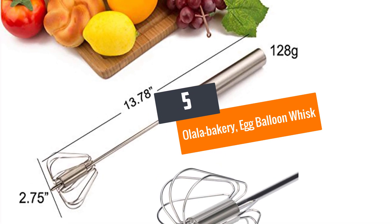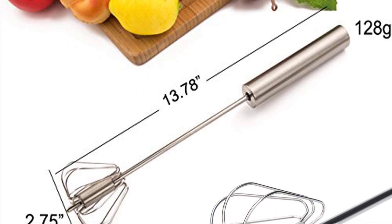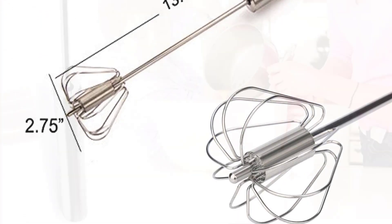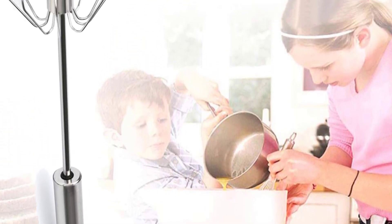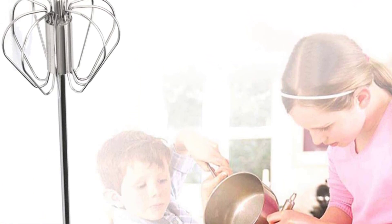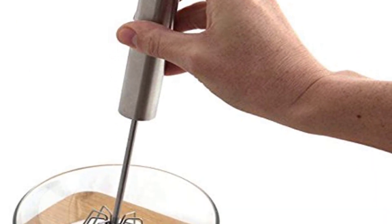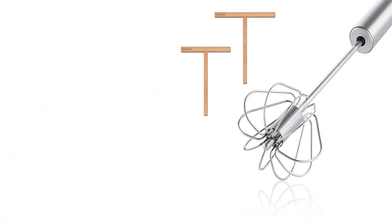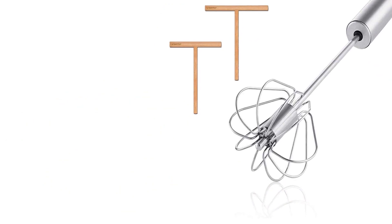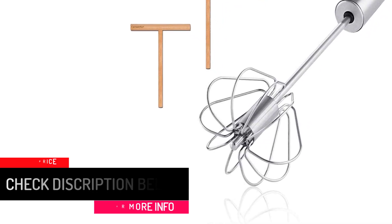Number 5: Olala Bakery Egg Balloon Whisk. Beating eggs, whipping creams, making pastry batter, and adding ingredients to juices and smoothies will be easier with this whisk. Made of high-quality stainless steel, it provides smooth consistency and is unlikely to bend or break. It doesn't rust, flake, or lose its elegance even after years of use. It features a firm grip non-slip handle made from soft-touch plastic, and can be washed by hand or in the dishwasher. It earns praise for being easy to use, with a nice firm grip and lightweight design.